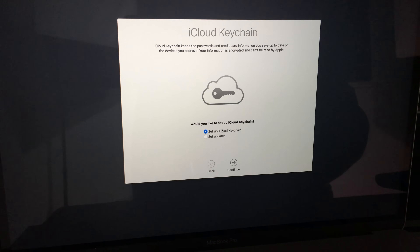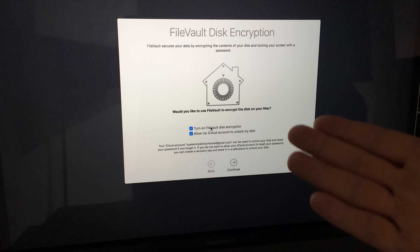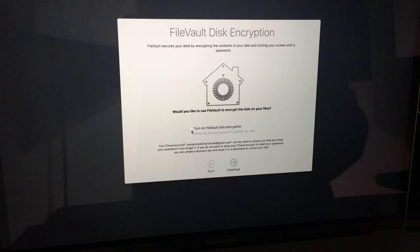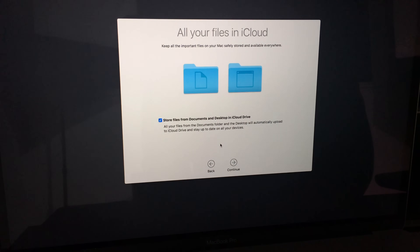You can set certain things up now or set up later. For iCloud, if you have a storage plan with Apple it might make sense, but I usually suggest having your files on your computer and setting up your own backups rather than letting this do it automatically.